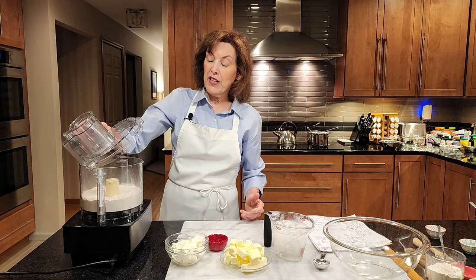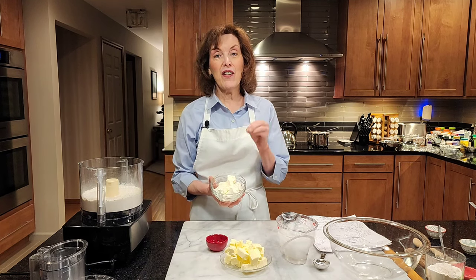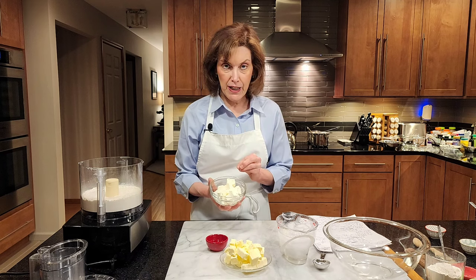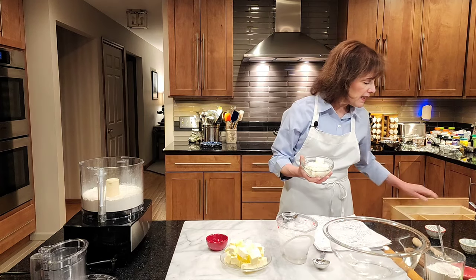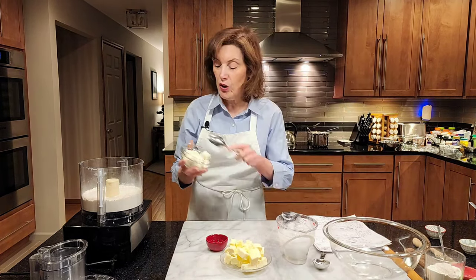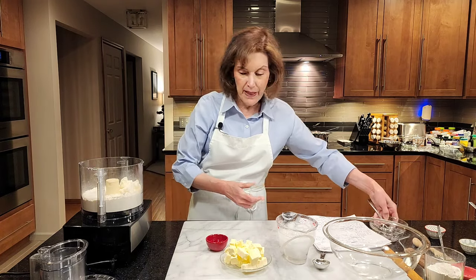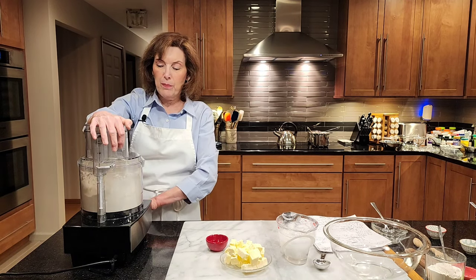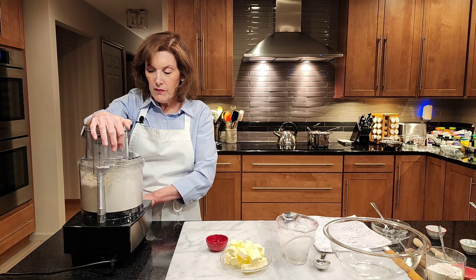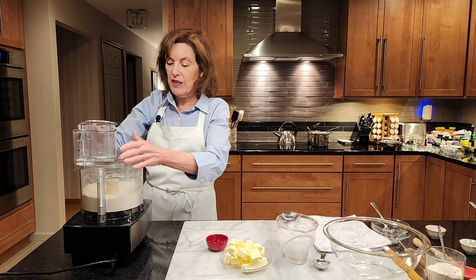This is a cream cheese crust. If you don't like cream cheese or you can't eat it, you can substitute an equal amount of butter. This is half a cup of cubed cream cheese — and get real cream cheese, not fat-free. This is nice and cold. I'm going to put this in with my flour, salt, and baking powder, and pulse until it gets to be about pea-sized pieces — about 8 to 12 pulses, depending on how strong your food processor is.